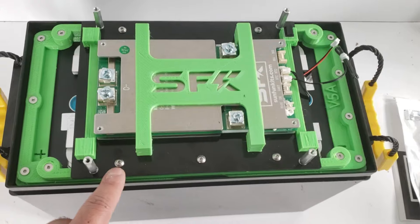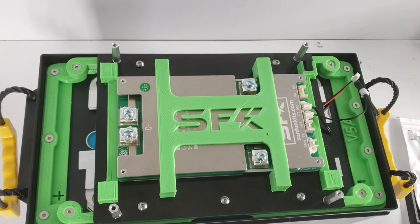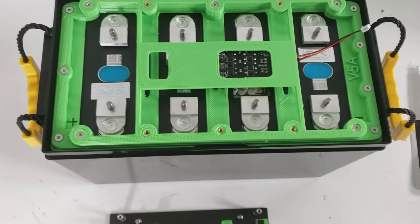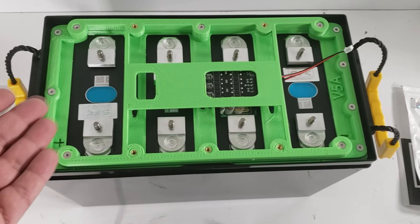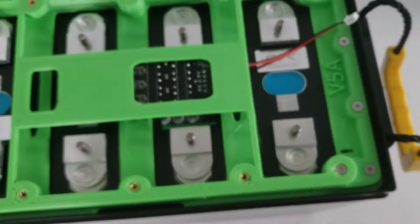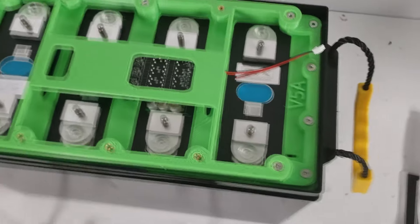Now let's start disassembly. Unbolt all five M4 screws and set your top plate to the side. With the top plate removed you can see the balancer plate and the cells. The V5 standard edition comes with cells pre-installed. In this demo we're using the LF280K version 3 with the SFK high amp adapter — a beefy terminal with a machine surface, no anodizing, rated up to 500-amp burst.